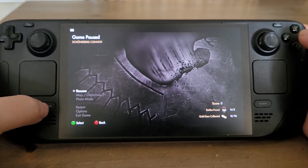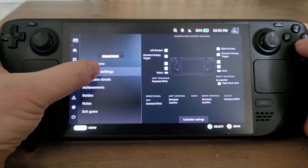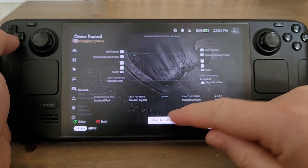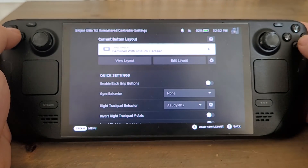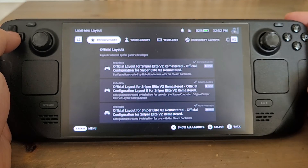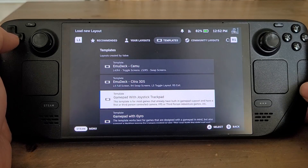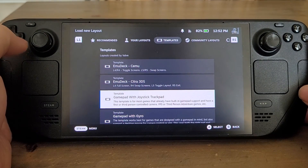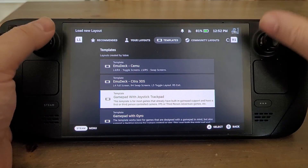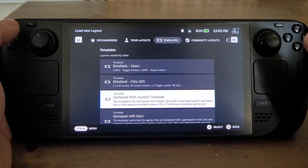The other way of doing it is: press the Steam button and you can go into Controller Settings. You've got controller settings there so you can tap it or go into it. And again, we could go in here. The one you're looking for — and this generally works for most games — is 'Gamepad with Joystick Trackpad'. In effect, what it's doing is telling the Steam Deck that those gamepad bits are actually an Xbox controller.